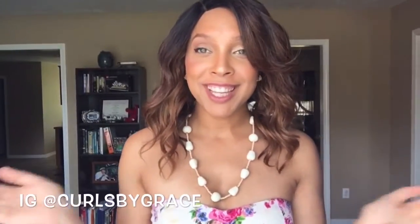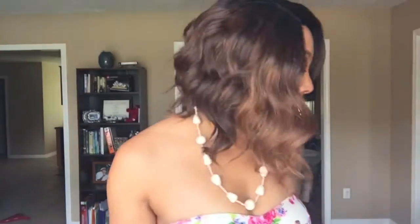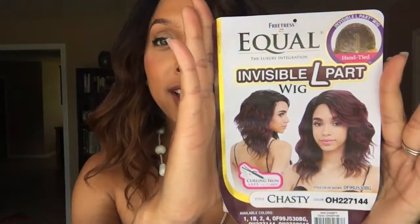Hey everybody, it's Curls by Grace and I have a quick show-and-tell for you guys today. This is the infamous Chastity wig. This is a sponsored — not paid, but free — product. Free Trust Equal, the Shake and Go line, sent me this wig to review.